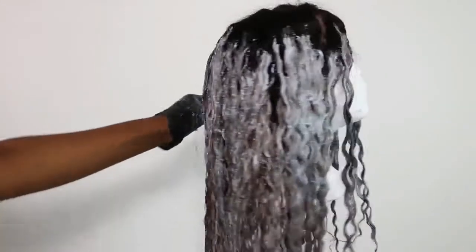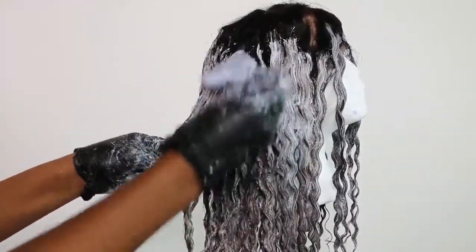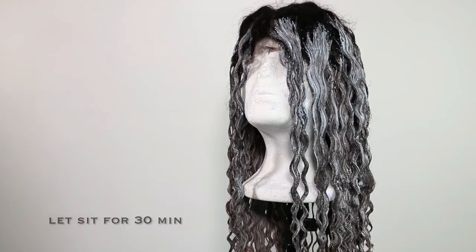After ombre bleaching the hair, I go in and see if there's anything I need to touch up, maybe go a little bit further up the hair, and then I let this sit for 30 minutes. Depending on the type of bleach and developer you used, you may need to repeat this process — I did do it twice.